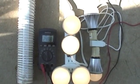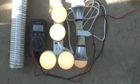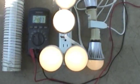Anyway, it's a pretty simple little DC converter. These LED bulbs are very efficient.